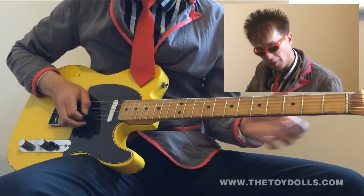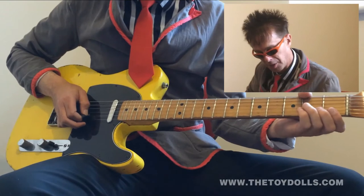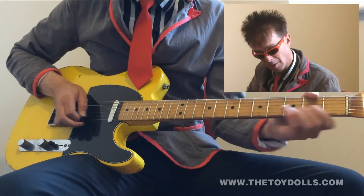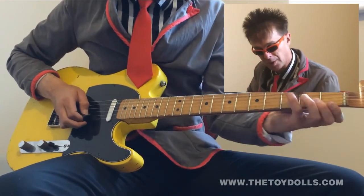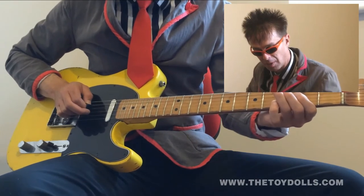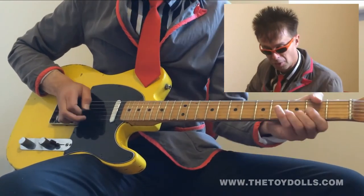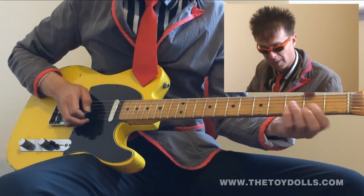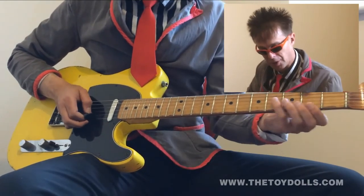Then you back down to the introduction again. First finger, second fret, third string — that's second string. Second finger, second fret, third string. That's fourth fret, fourth string, and then open. First finger, second fret, fourth string. Third finger, fourth fret, third string.